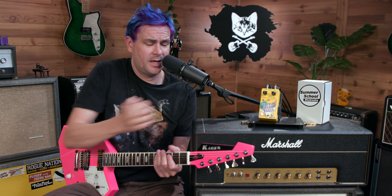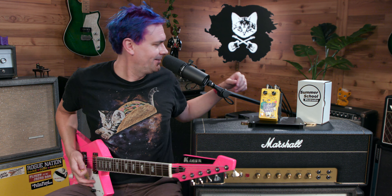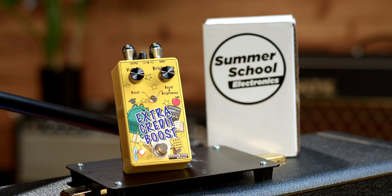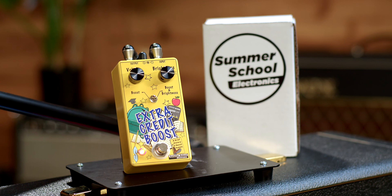So here, let's try it without it again. Pop it back in. Let's nail the front end of it. Oof. All right, let's try the other side. Let's try this other preamp.